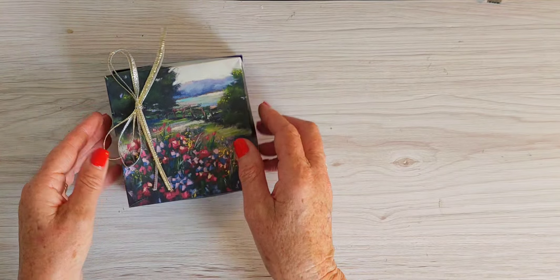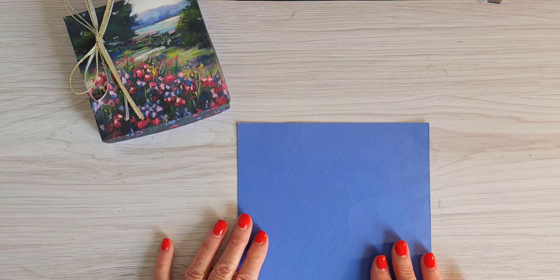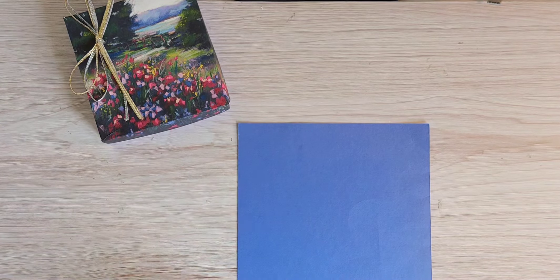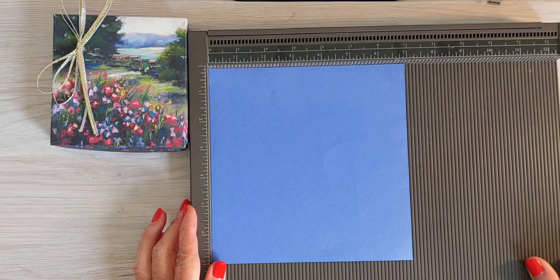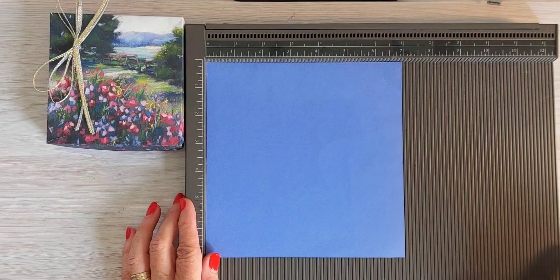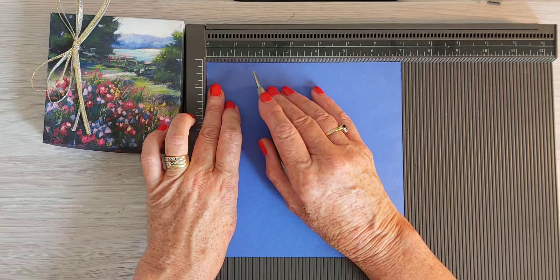Let's make the base first. The base of the box — the Starry Sky — is actually 7 inches by 7 inches. We're going to grab the Simply Scoring Tool and score all four sides at one and a quarter inches.